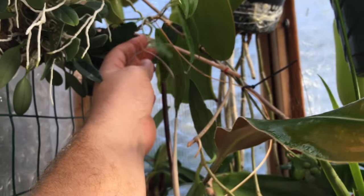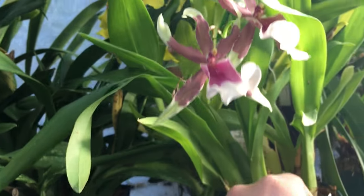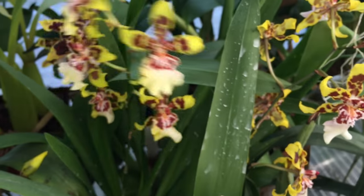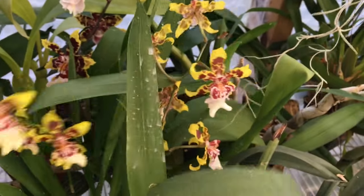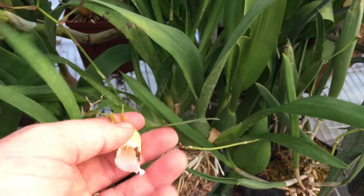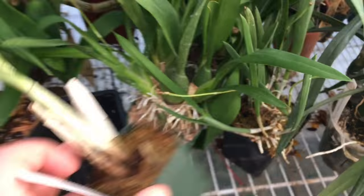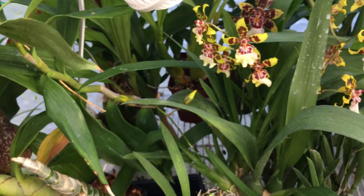We also have a Miltoniopsis or Miltassia here, and another sort of classic Oncidium — the dancing lady type. I think we have two different kinds of Oncidiums right here. This one has a funny name I can't remember right now. There's another Camarenthia back there as well, sort of different than the other one we've seen. There are a few things coming out in bloom. This guy's got a bad tip on his lip there but he's a cool plant — he blooms forever. Should be going dormant pretty soon I think.